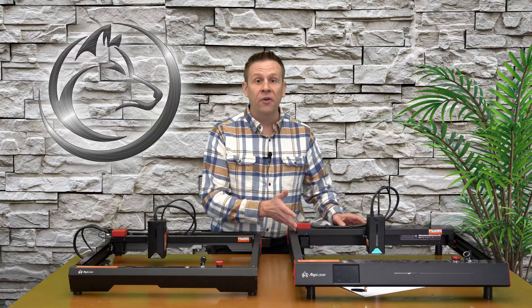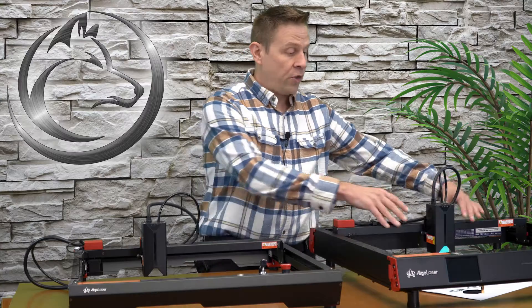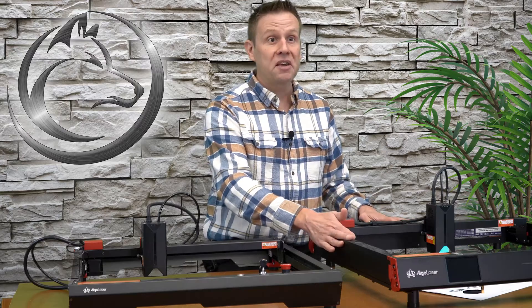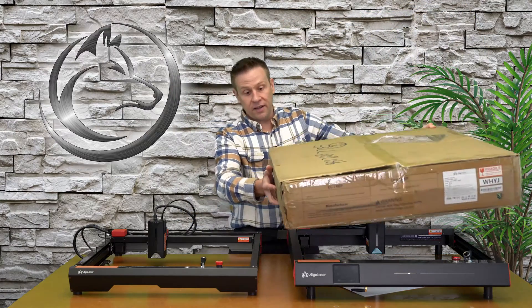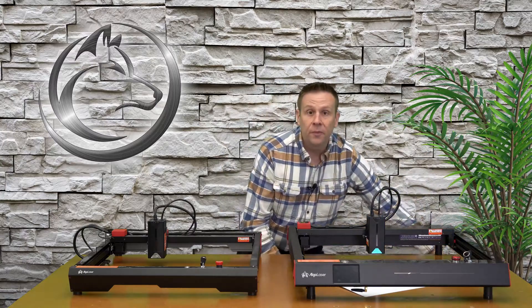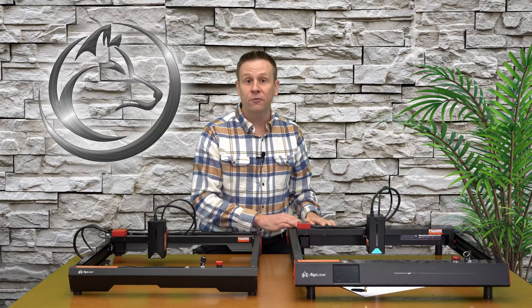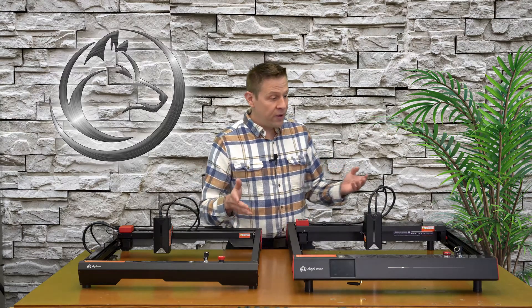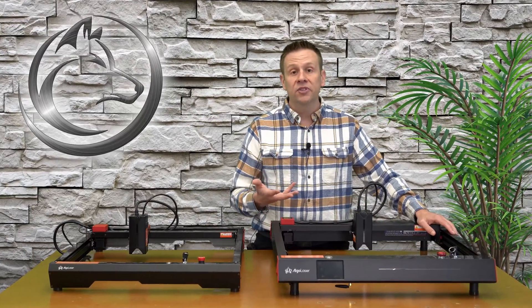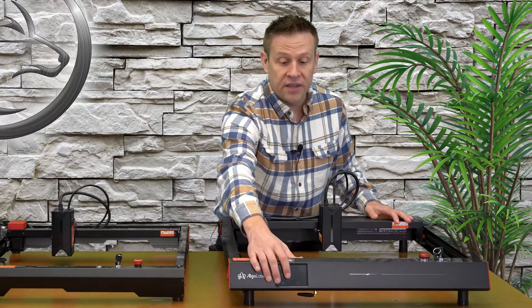On the Delta machine, assembly is virtually nonexistent. I did a previous video where this machine was put together and powered on in less than six minutes, because it comes largely pre-assembled with only the top frame needing to be installed. The box for the Delta machine is literally the size of the machine itself. If you're somebody who doesn't like assembling laser machines, the Delta machine is definitely going to be the machine for you.